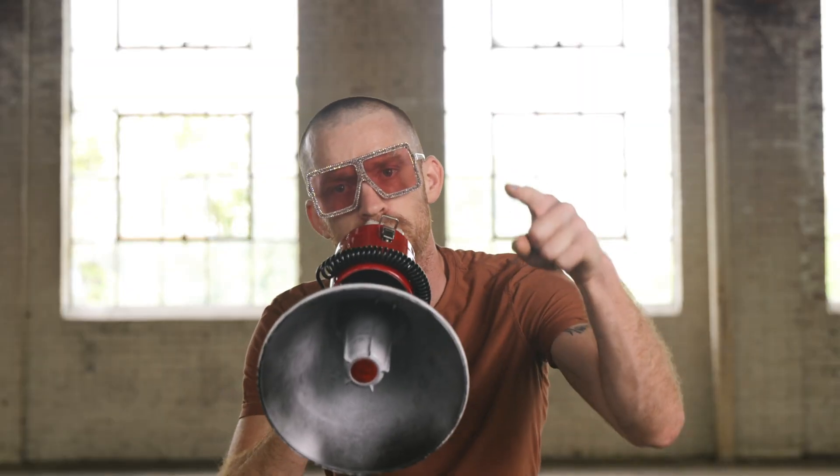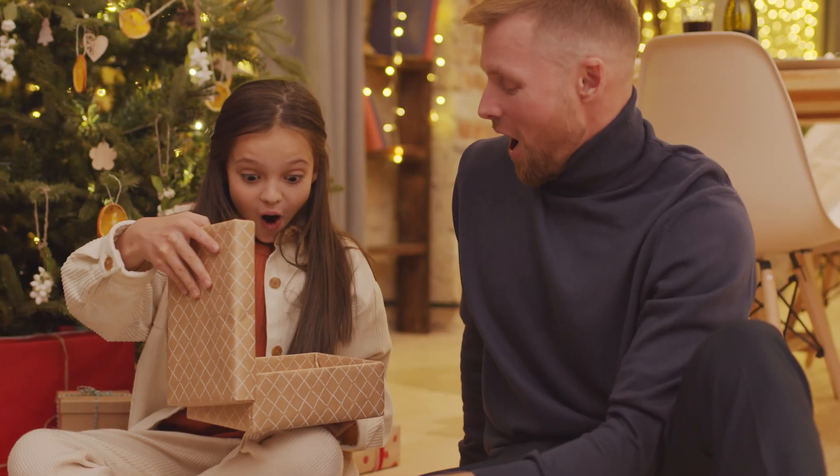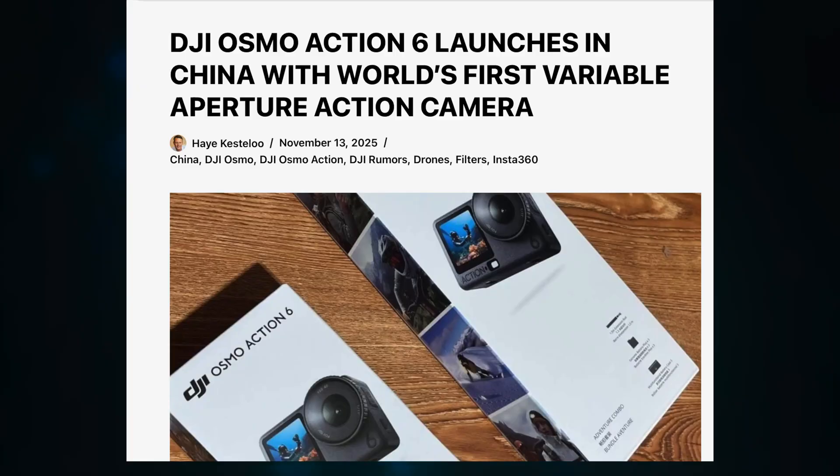Did you ever have someone tell you the end of a story when you were still reading the book? Or maybe there was that kid who lived next door to you who got their Christmas present from Santa two days before Christmas because they had to leave super early on Christmas Day. Well, this is kind of how it feels that DJI has released the Osmo Action 6 early in some territories like China before the rest of the world.